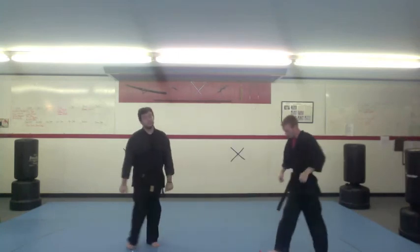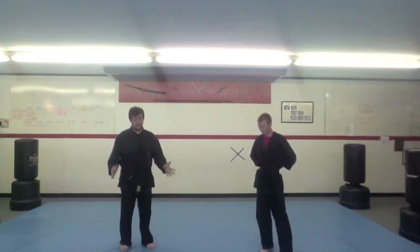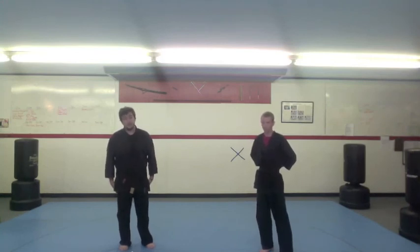These are just a few easy, simple tips that will work against a larger opponent — against a bully — without seriously injuring somebody, but just enough to defend yourself and get away. This is Mr. Trent, and I'm Mr. Will from Arma Torres Martial Arts in Groves. Thanks for watching.